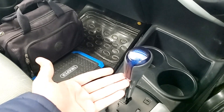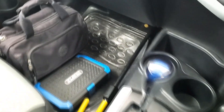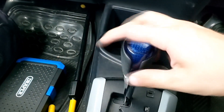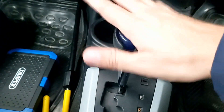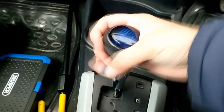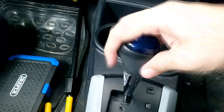I will show you this gear knob — it is very simple. The way you have to use it is anti-clockwise. So you rotate it anti-clockwise, move it down, move it around, and move it out.